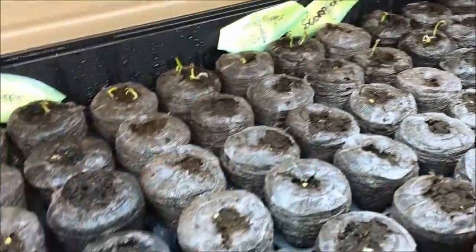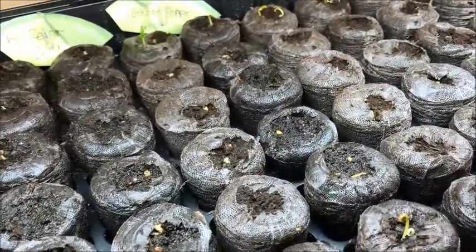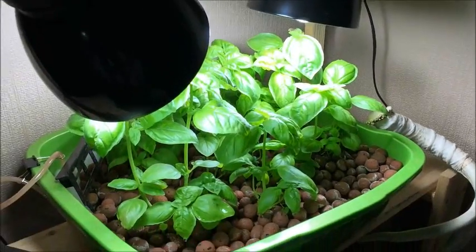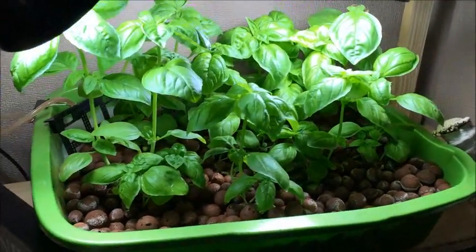I'll just go into the next room to show the progress of my first batch which was experimental. Before I go over to my other seedlings, this is my aquaponics setup now.